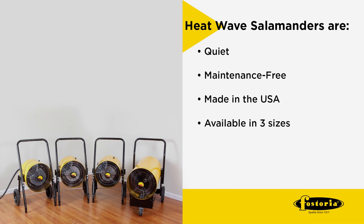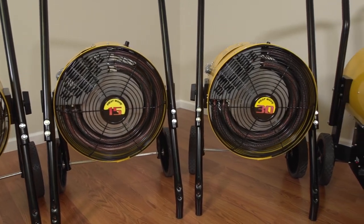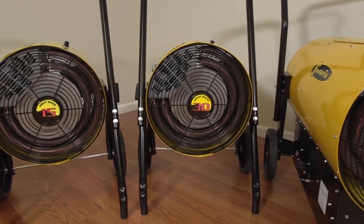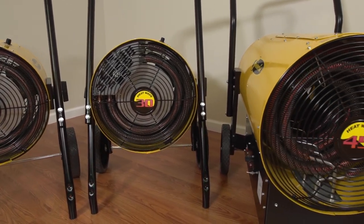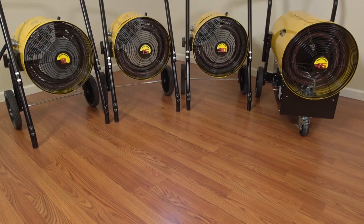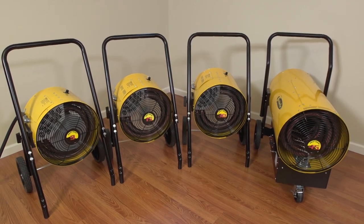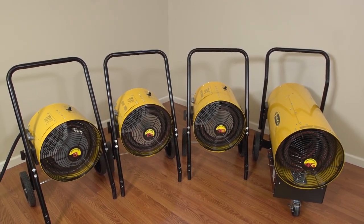Salamanders are available in three different housing sizes: the small housing for 9, 10, and 15 kilowatt units with 800 CFMs; the medium housing for 30 kilowatt units with 1000 CFMs; and the large housing for 45 kilowatt units with 2200 CFMs.